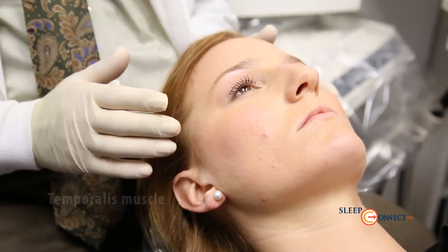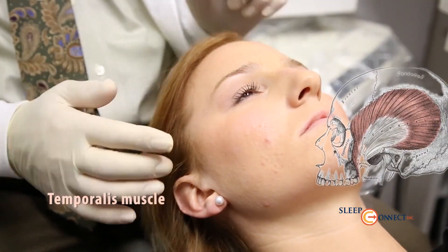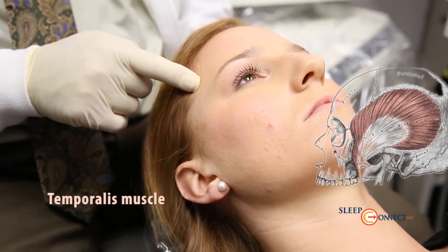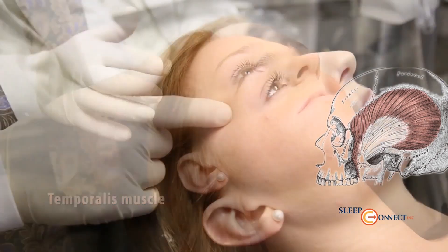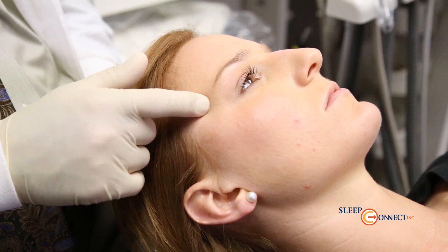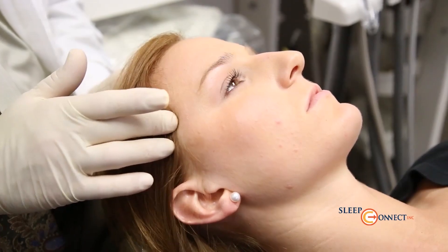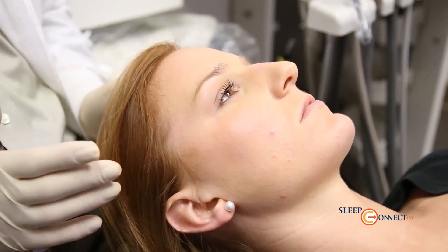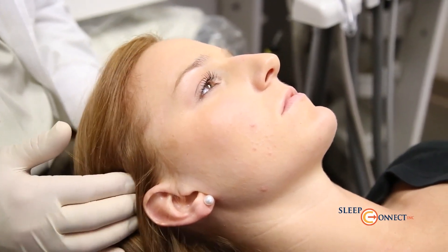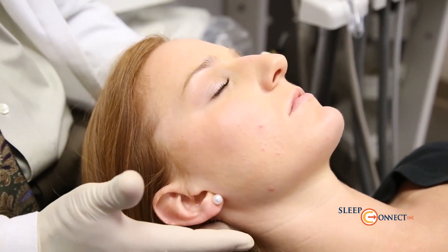The next muscle group is the temporalis muscle. We examine three different areas of this muscle, which fans out from the ramus and coronoid process and attaches up into the skull. The anterior temporalis muscle will refer pain to the upper incisors. The middle temporalis muscle will refer pain to the bicuspid and cuspid areas. Tenderness in the posterior temporalis muscle is often an indication of pain referral or an ascending problem from the neck.